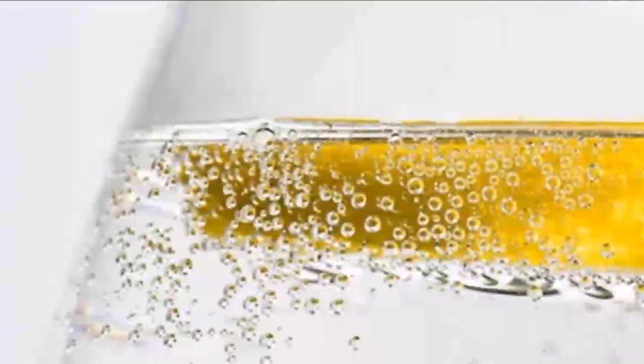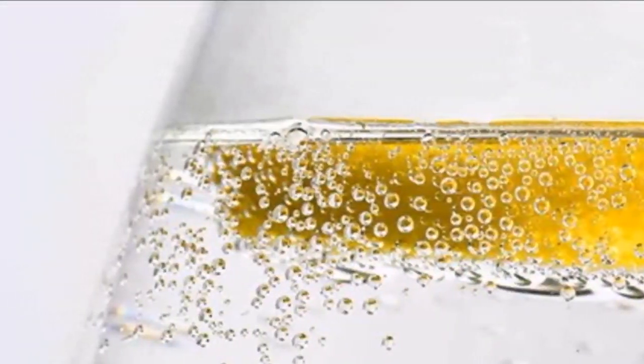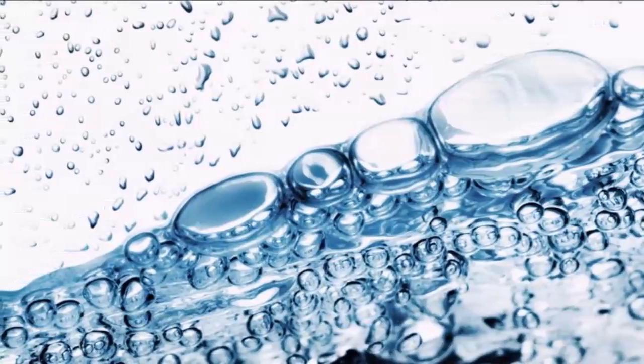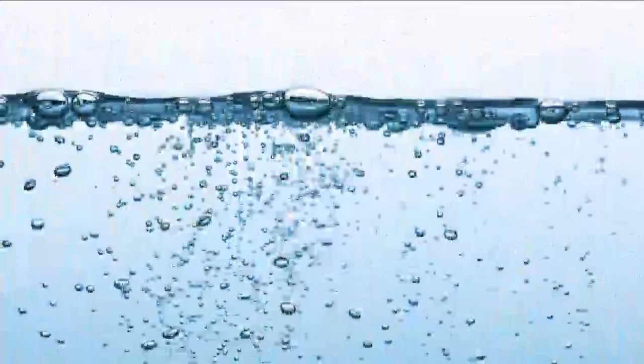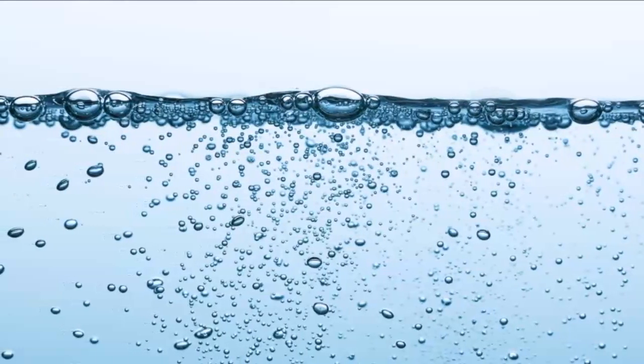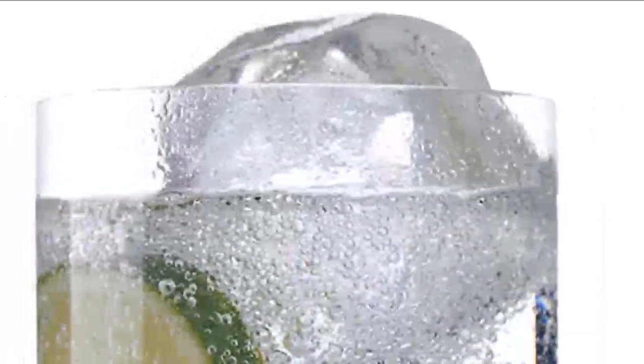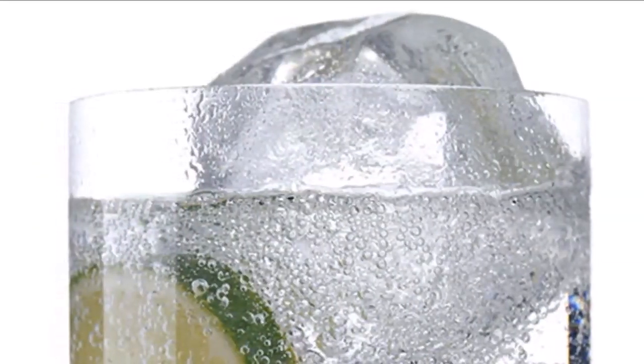For normal or oily skin: fill a bowl with sparkling water from your soda stream machine and soak your face in it for no more than 10 to 15 seconds. Do this once a week for normal skin and up to three times a week for oily skin. Another option is to dab some of the liquid on a cotton pad and apply it as a toner.